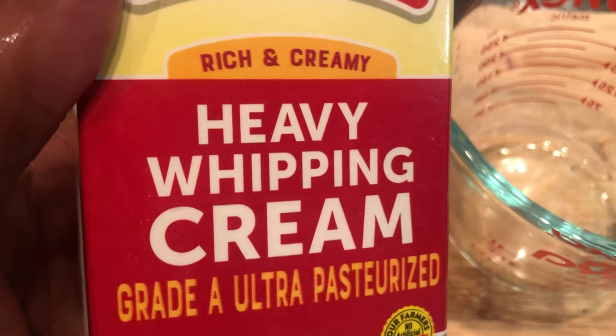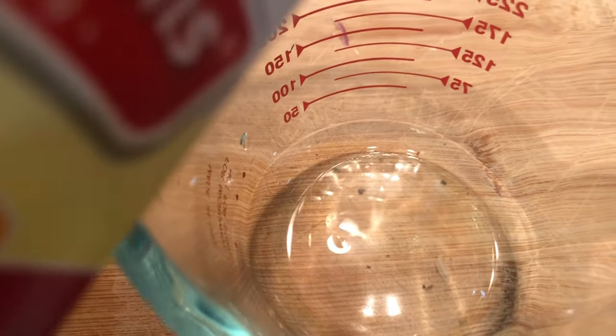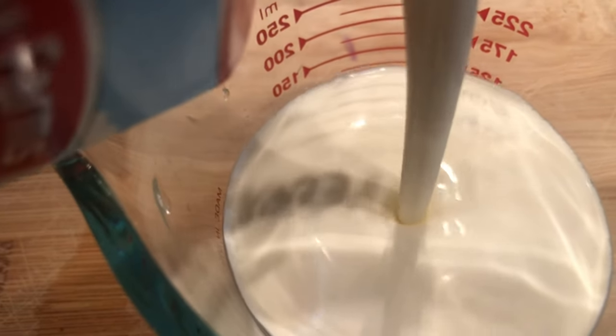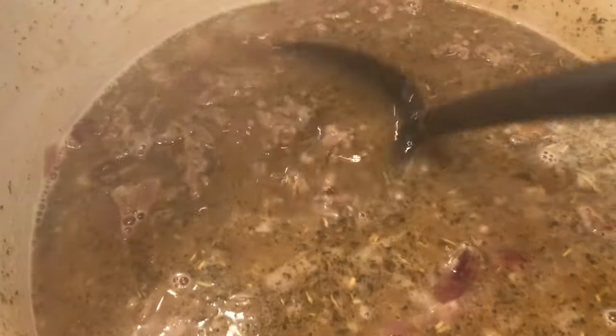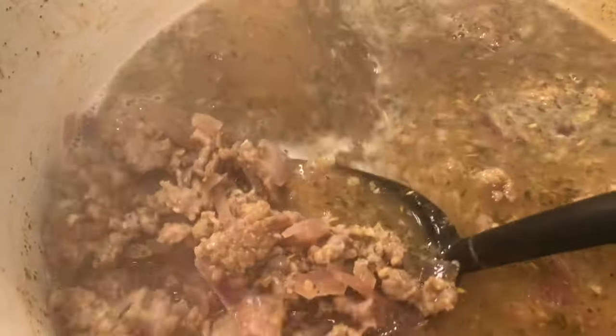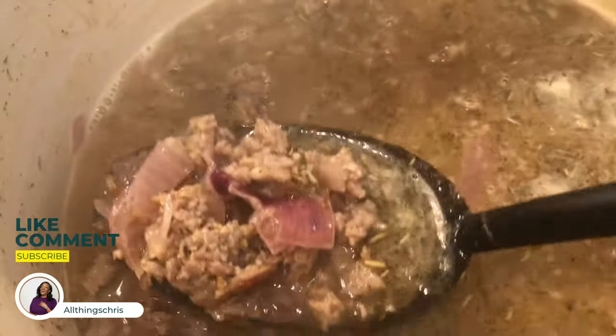For the heavy whipping cream, you're going to need three-fourths of a cup — that's right below a cup. I was just waiting for my broth to come back up to temperature. I like the way the sausage is broken up, very Zuppa Toscana-ish. I love the purple popping through with the onions, and that broth is just going to continue to cook the sausage out.